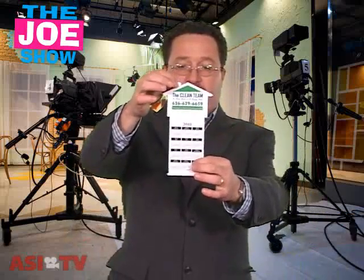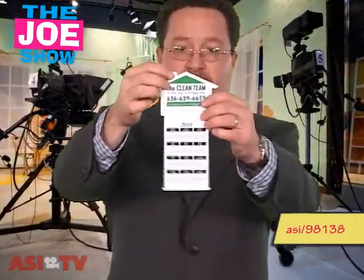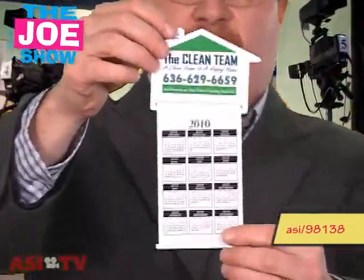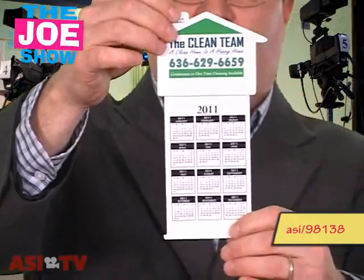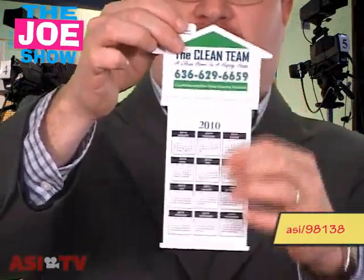This next product is pretty simple — it's a magnet calendar. What I like about this is when you flip it over, you have another year on the other side. We have 2011 there; I flip it back and it's 2010.